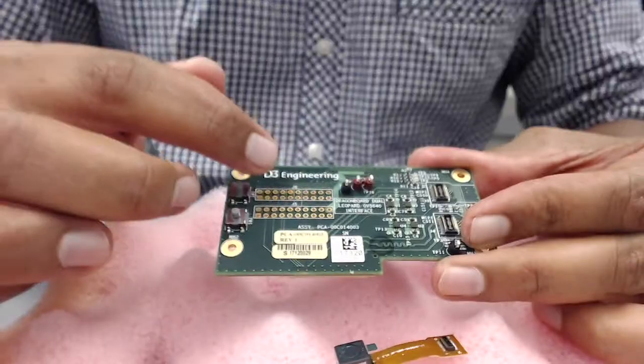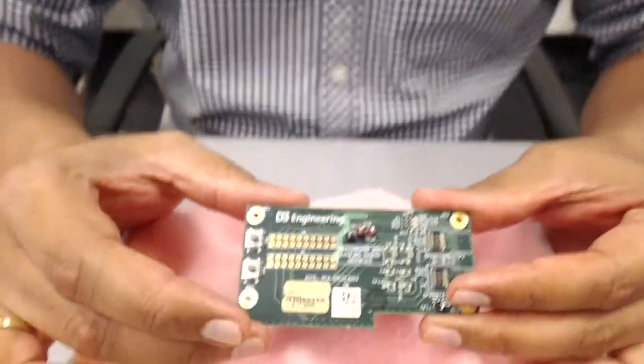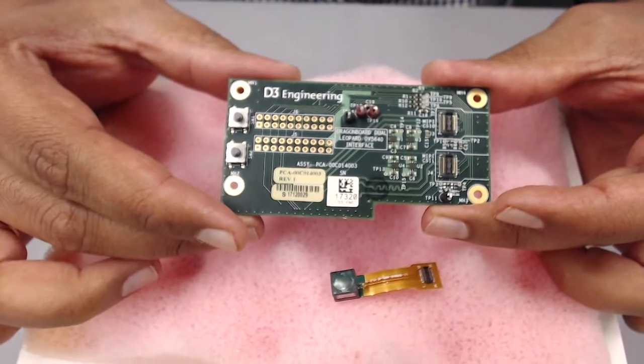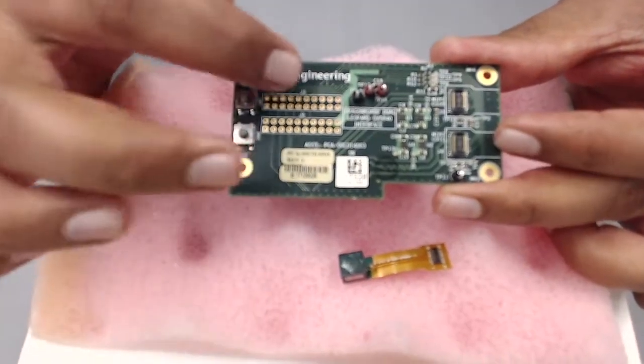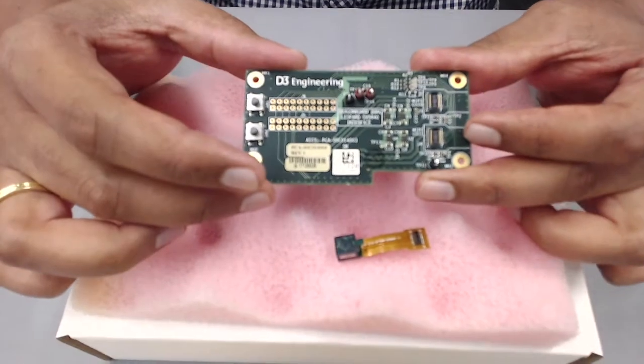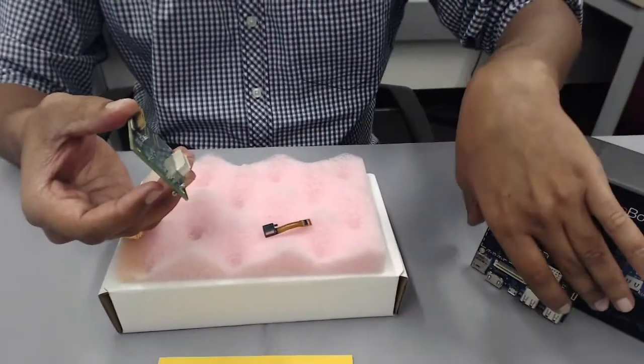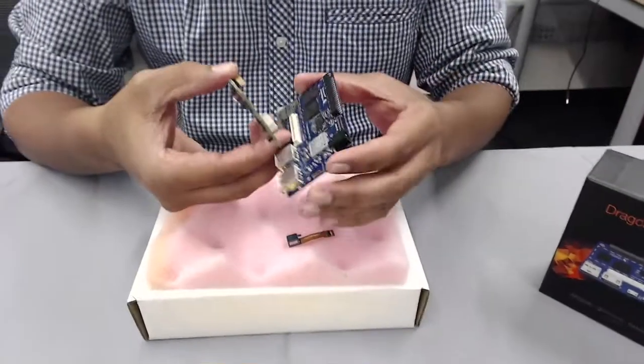The board also breaks out a whole bunch of GPIOs on headers J5 and J6. It has two UARTs, two SPIs, one I2C, one PCM, and some GPIOs broken out on those two headers. It's a 96 Boards compliant header that plugs right into the target board — so let's go ahead and do that.